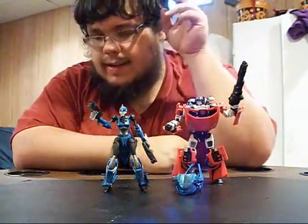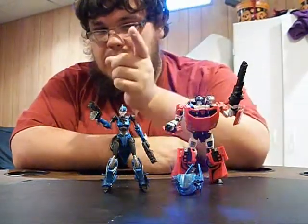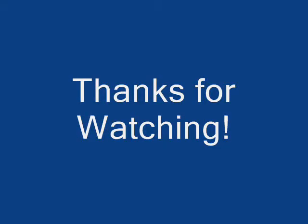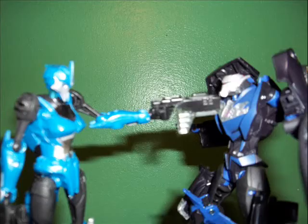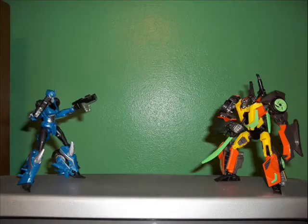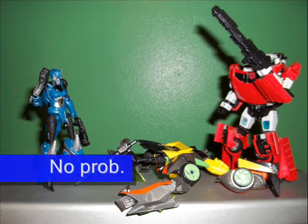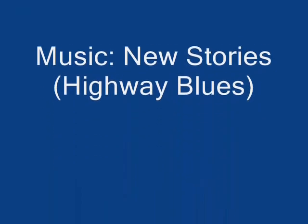Thank you guys for watching. I don't mind saying this has been a great video. Hope you enjoyed it. Bye!